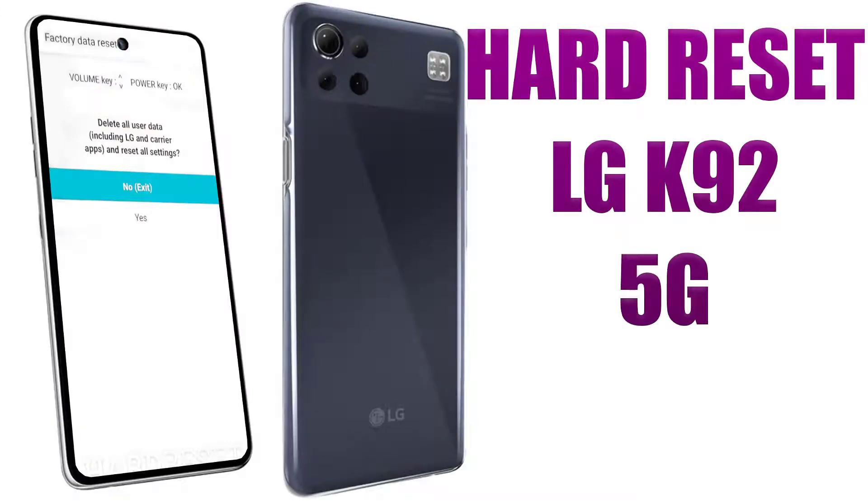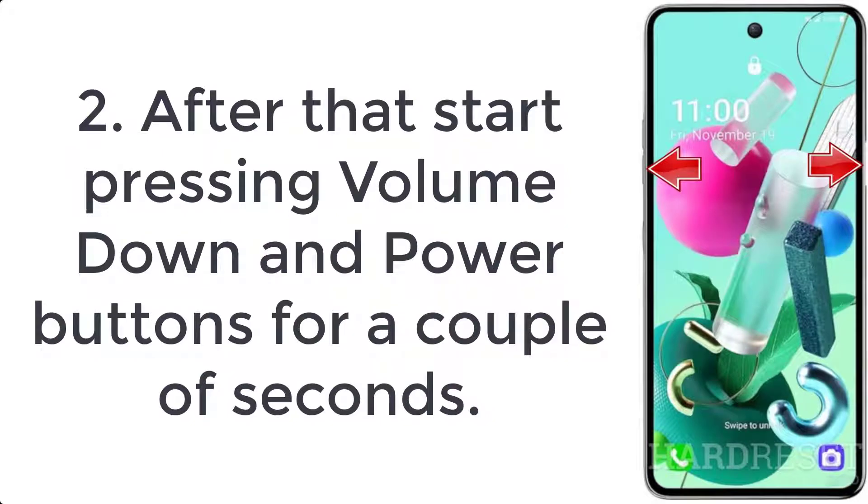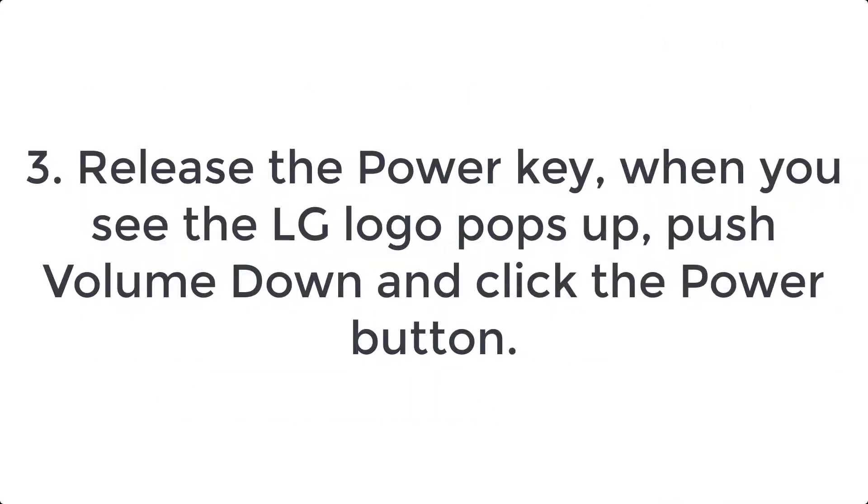How to hard reset LG K92 5G. Step 1: Switch off the mobile by holding the power key for a few seconds. Step 2: Start pressing the volume down and power buttons for a couple of seconds. Step 3: Release the power key when you see the LG logo pop up, then push volume down and click the power button.